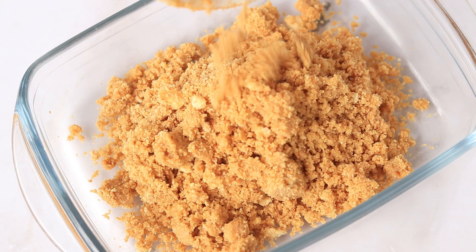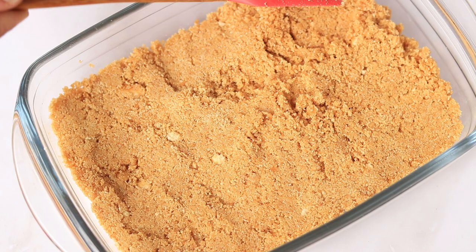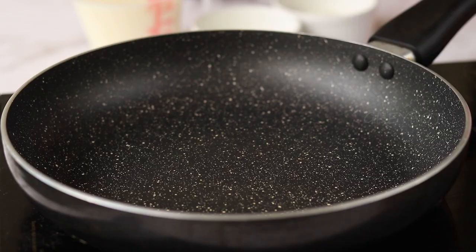Transfer that onto a bowl where you're going to set the pudding and press it down nicely. Instead of biscuits, you can also use crumbled cake mixed with some cream or jam to make the base for the pudding.